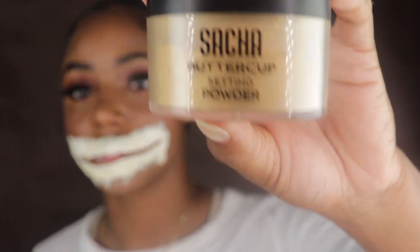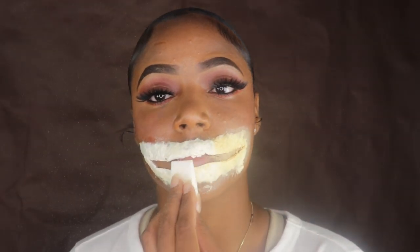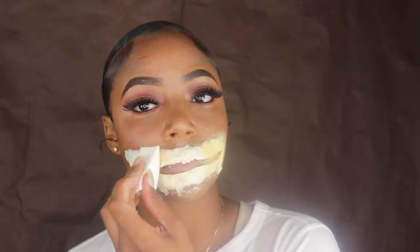Here we are going to apply some powder — I have the Sasha buttercup powder — onto the mouth area, because clearly you can see it is not my color, so now we have to transform the fake skin into the skin color that I am.